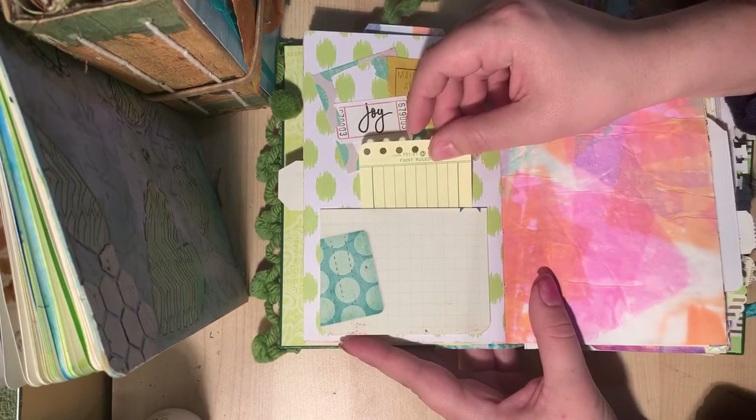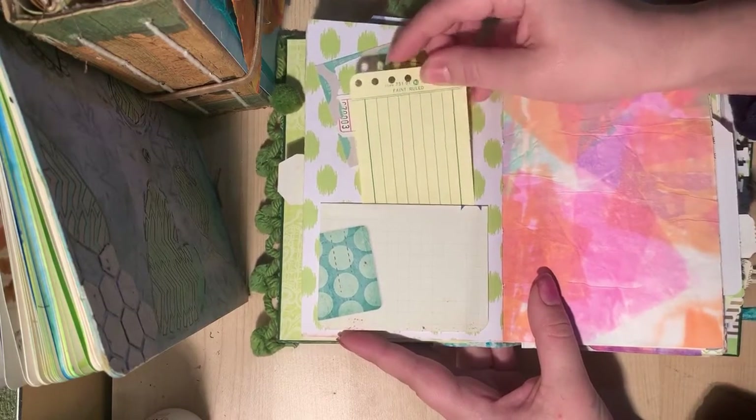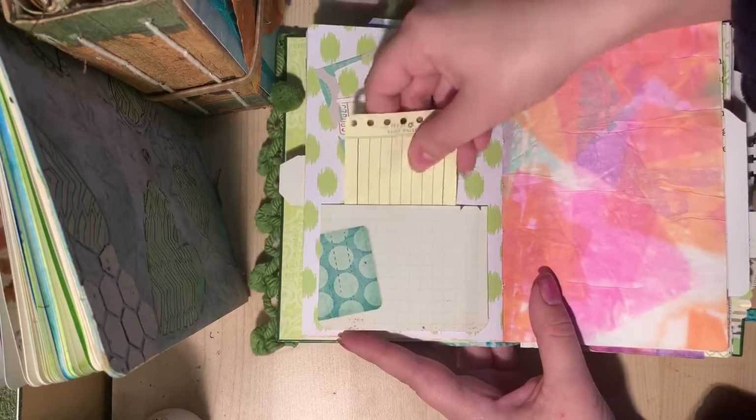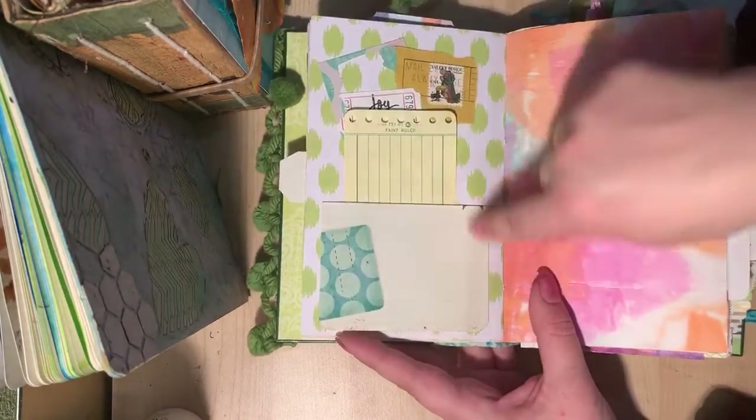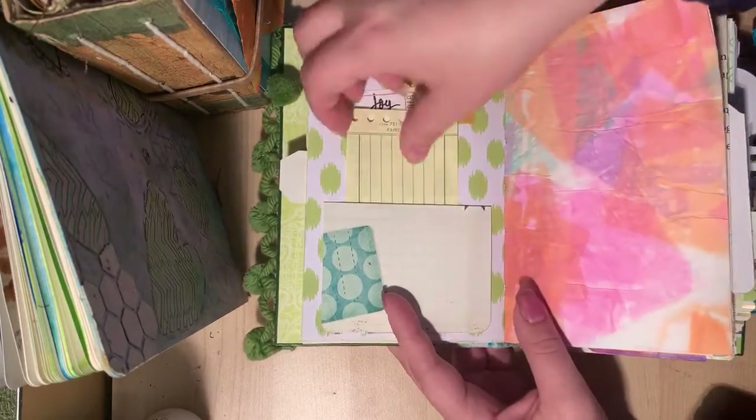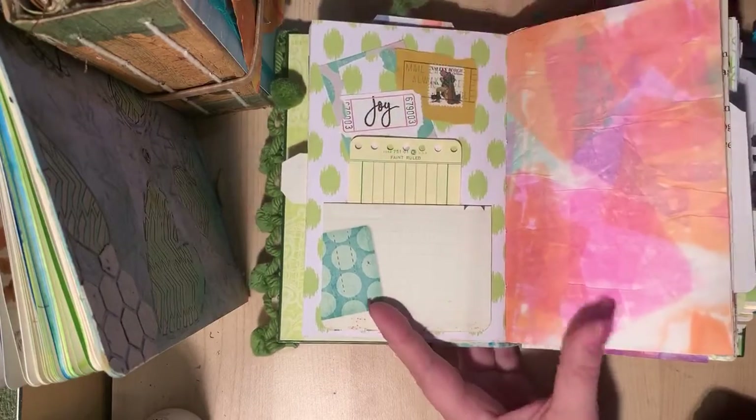Here is just a little pocket — a project life card that I glued in a U-shape. So cute. And a little tag.